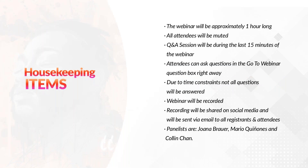Before we begin the webinar, there are a few housekeeping items to review. The webinar will be approximately one hour long. All attendees will be muted. The Q&A session will be during the last 15 minutes. Attendees can ask questions in the GoToWebinar question box right away. Due to time constraints, not all questions will be answered. The webinar will be recorded and the recording will be shared on social media and sent to all registrants and attendees.